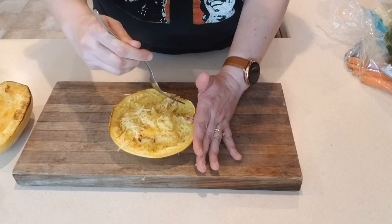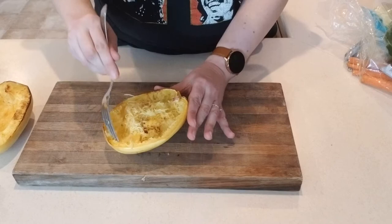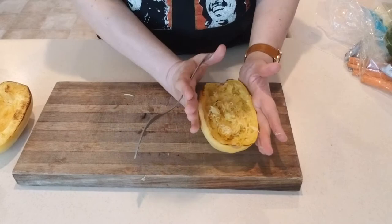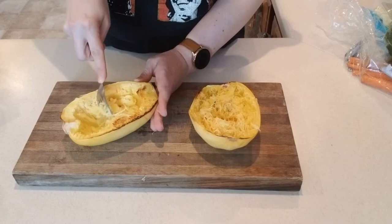This is the recipe I found on Pinterest. I've actually made spaghetti squash in the past where I mixed some olive oil, fresh basil, and fresh tomato, chilled it in the fridge, and then stirred that into the shredded squash and ate it cold. It was so good — a great summertime side dish or snack.